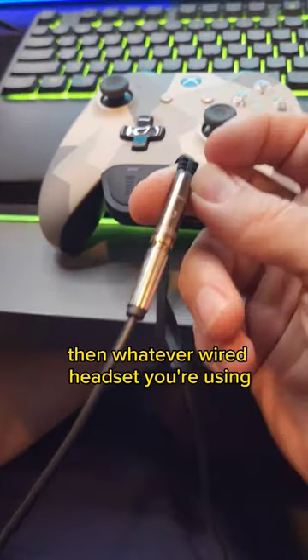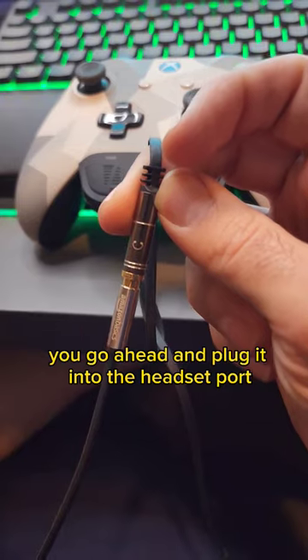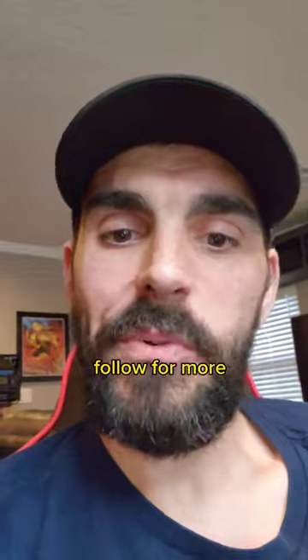Then whatever wired headset you're using, go ahead and plug it into the headset port and put it on. Plug in your mic and you should be good to go. Follow for more.